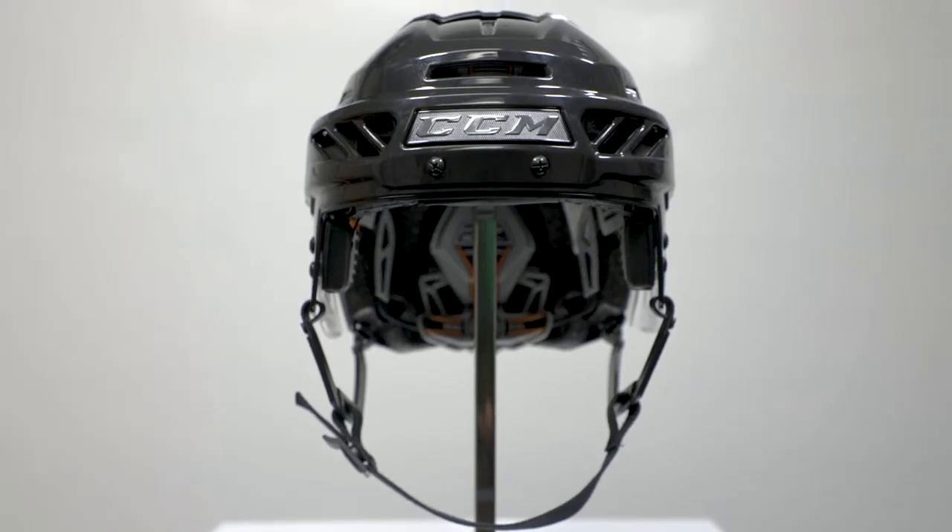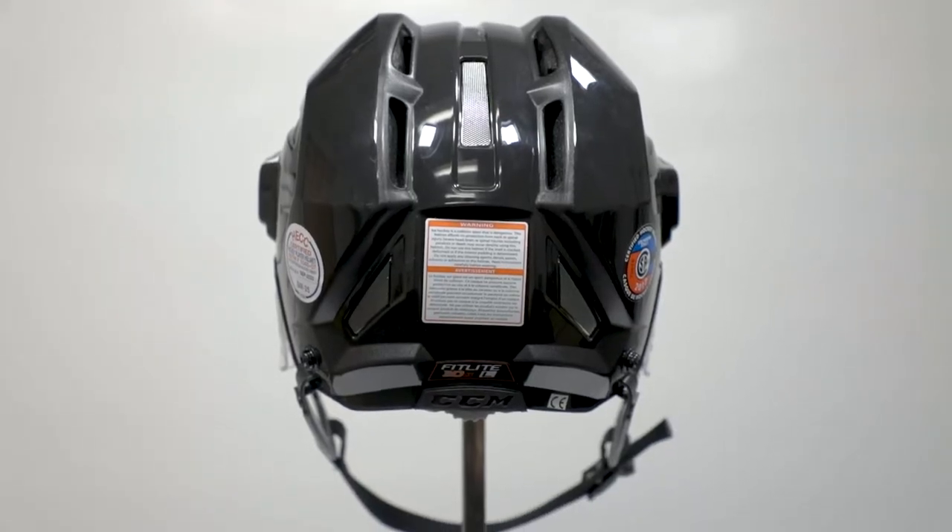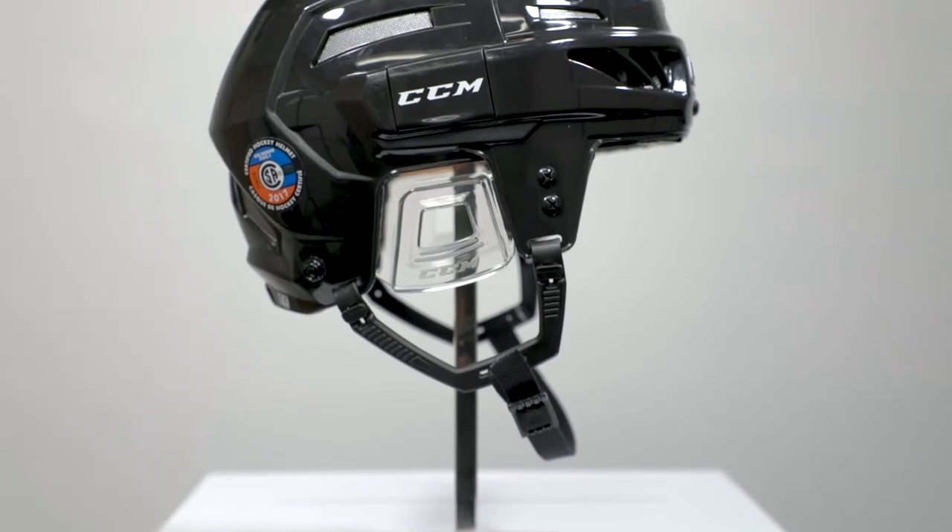The helmet features a high density PE shell with an ABS subshell. It provides a lightweight professional level of protection.